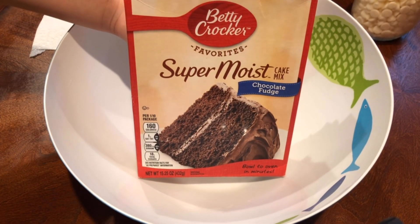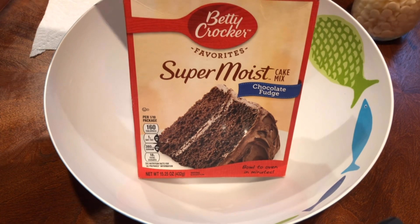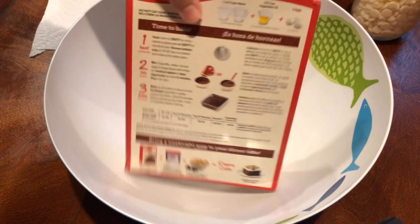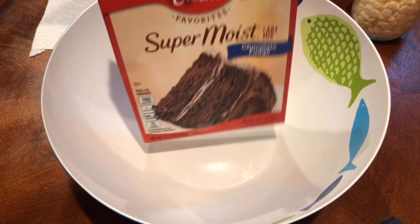Hey guys, so today I'm going to be showing you how to make a chocolate fudge Betty Crocker box cake in a Ninja air fryer. Pretty easy, so I'm going to show you guys how to do it.